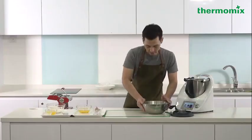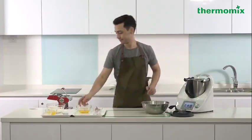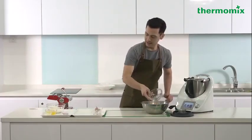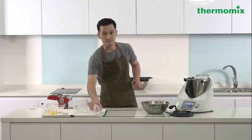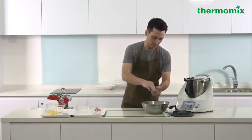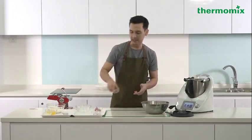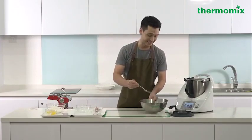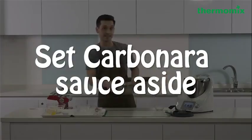Now that I've grated my parmigiano reggiano, I'm going to add my eggs in here, as well as my black pepper. This is actually going to be quite a thick texture, quite a thick liquid. And if you do see that at home, don't freak out because that's exactly what we want. Now I can actually just set this one aside.